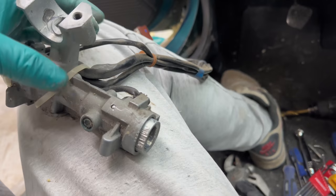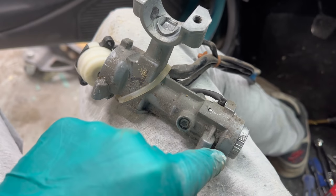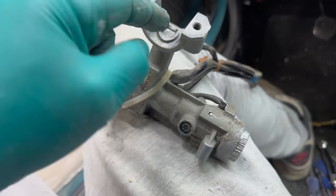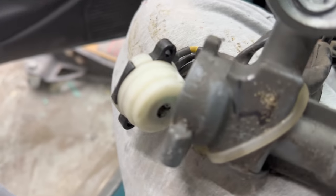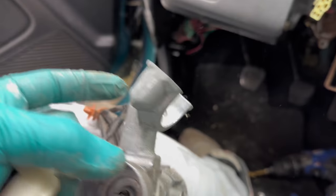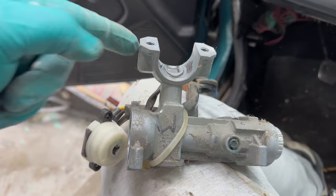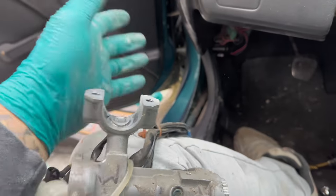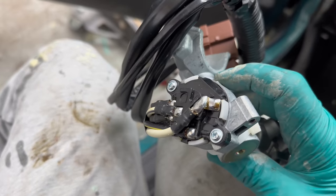Let me show you how the ignition switch actually works. This is your steering wheel lock — this pin, when the ignition switch is not in a certain position, goes up and sits inside here. You have a male and female end — that's what locks your steering wheel. You put your key in here, turn it, and on the other side it turns the ignition switch. This shaft turns and that supplies power signal to your actuator on your starter, and it fires up.